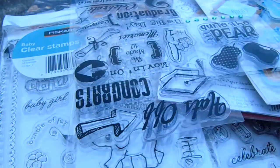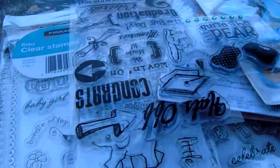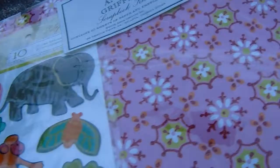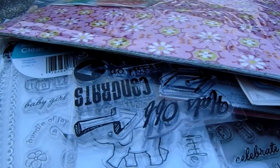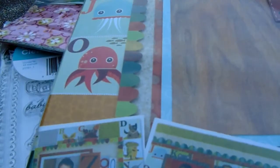That's a really pretty baby blue. The rest of this is paper to go with that, and this is — let's see — this is Anna Griffin. You guys who are Anna Griffin fans, isn't that cute? It's just got a few sheets of paper, and then it's got a sticker sheet. This one is super cute.